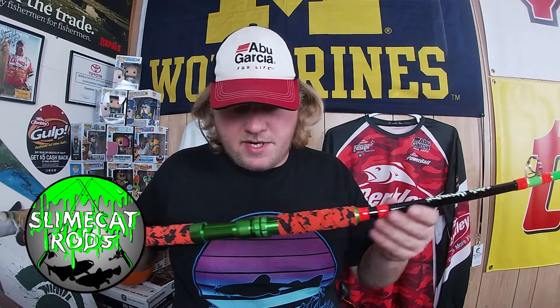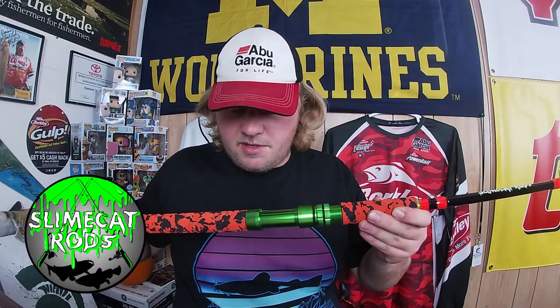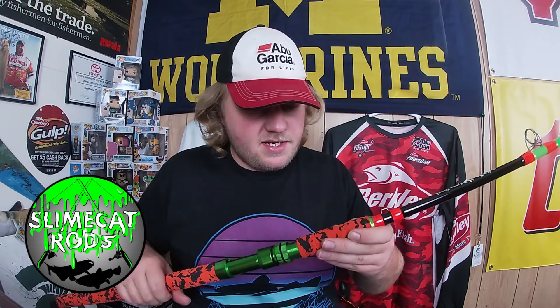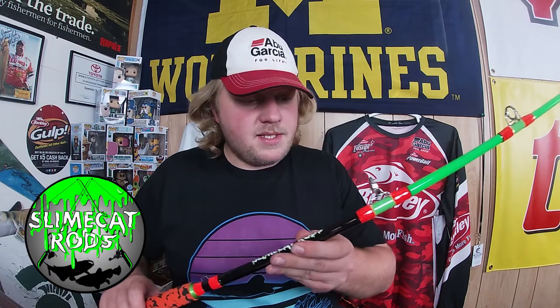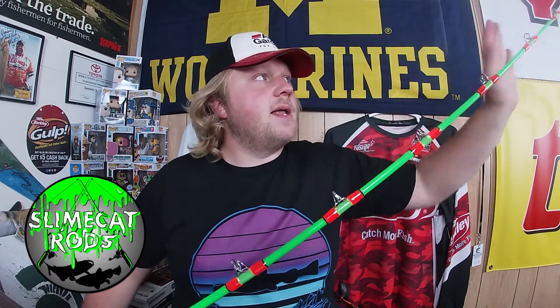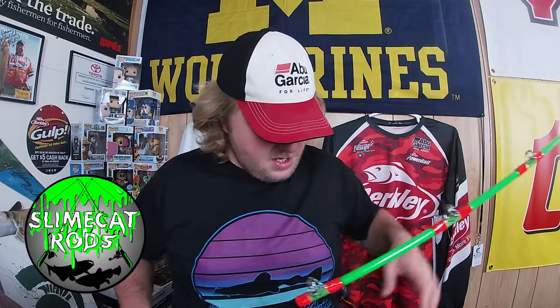I like this rod for a number of reasons: a comfortable, appealing-looking handle. At nighttime it'd be easier to see. Slime Cat makes a very, very strong rod. I like the green tone to it and the white tip.